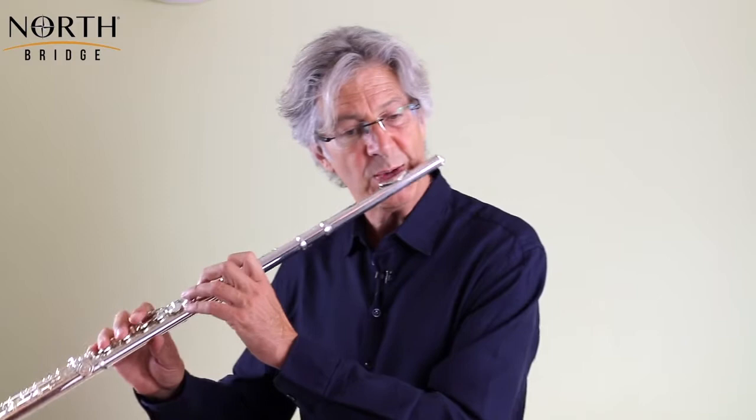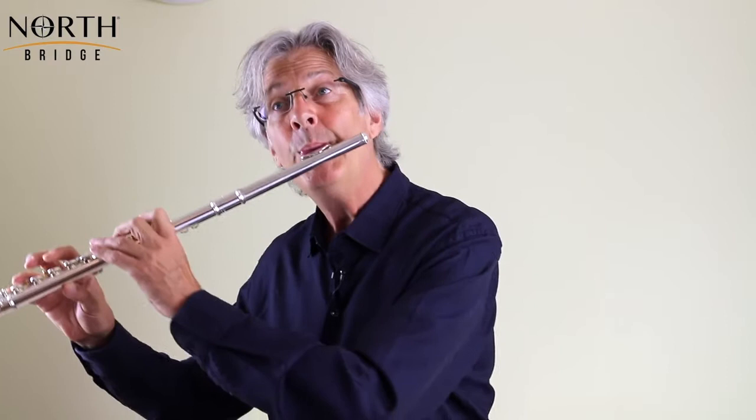The next problem comes in bar 16, where we have this motif at the end of a phrase. Because it's the end of the phrase, there's a very strong chance that the A on the third beat is going to be flat — we don't want to be running out of air. There's something depressing about a flute sounding flat. Ideally you want to be in tune, but at the very least be careful that the A at the end of the phrase is just high enough.